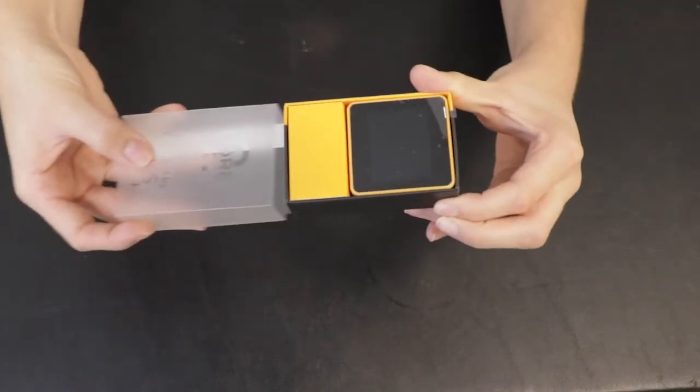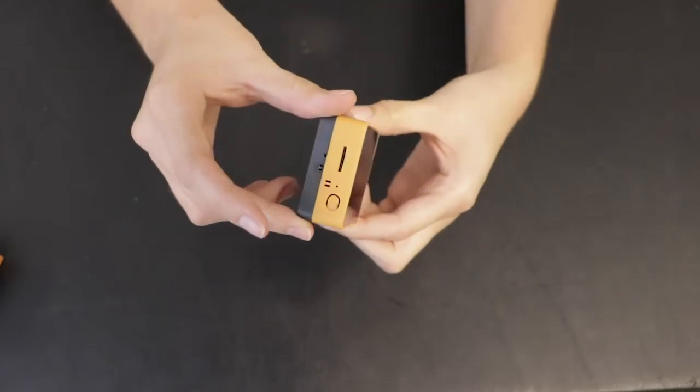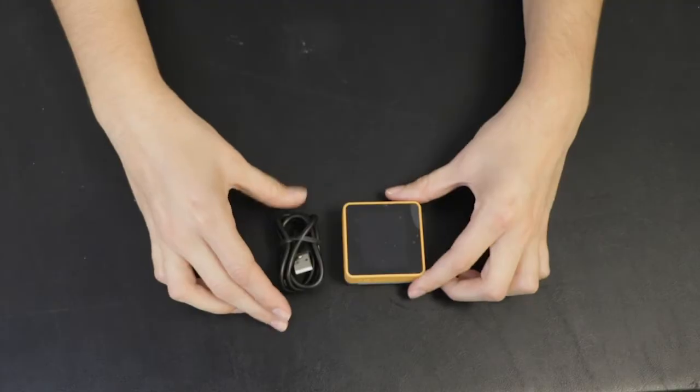This week on DevKit Weekly, we're going to be reviewing and raffling the M5Stack Core 2 ESP32 IoT Development Kit.